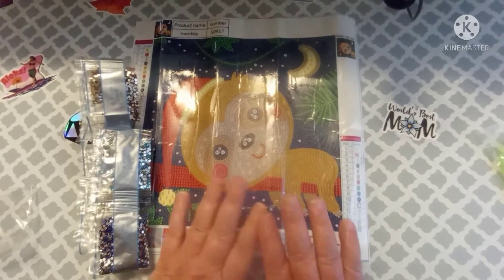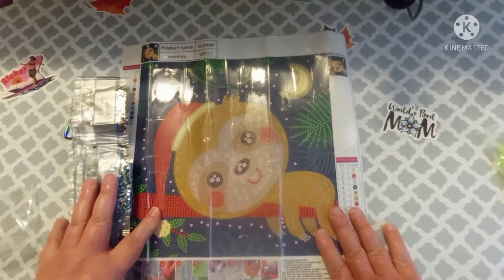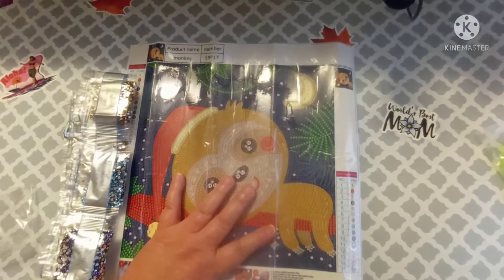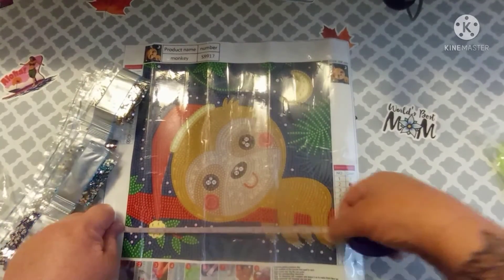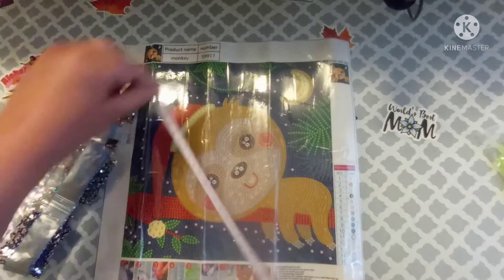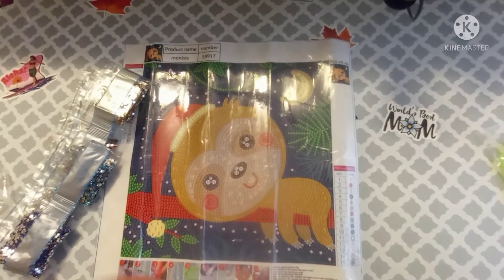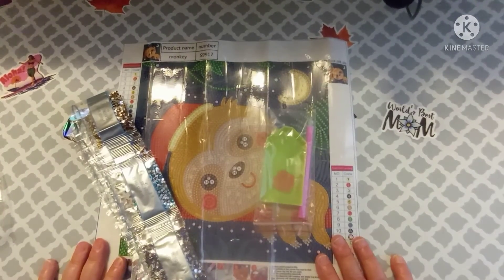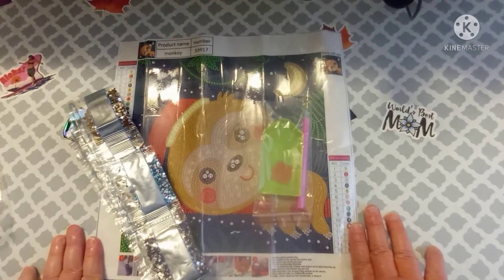So what do y'all think about this one? $4.99, y'all. $4.99. And like I said, I think it's a 30 by 30 — actually let me just measure it. It's a 25 by 25 drill field, y'all. That is what it is. So the whole canvas is probably a 30 by 30. What do you think about this one? Let me know in the comments what you think this little critter is. Until my next video y'all, I'll see you later. Bye!